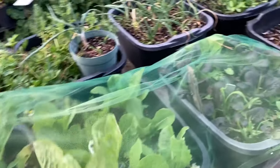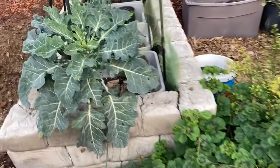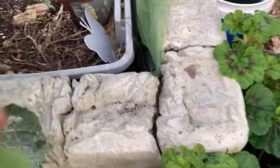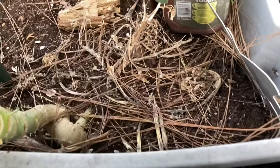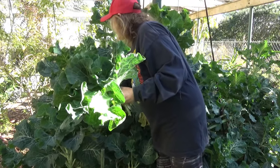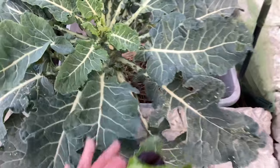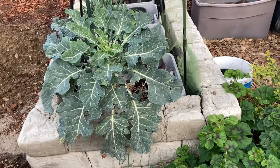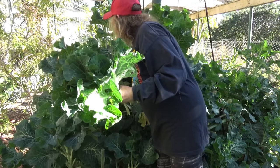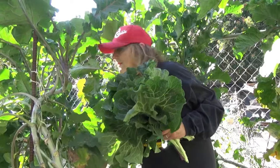When people say that brassicas grow really well in cold weather, they do. But that means you've got to get them established in the fall before the freeze comes. Once they set a super big root system — look at the root in there — that's when they will continue to grow even in the snow and produce beautiful green leaves. That's a hybrid; it looks like a cross between a collard and a broccoli. Grow your brassicas at the end of summer as the weather starts to cool.